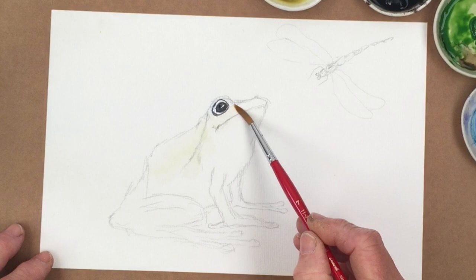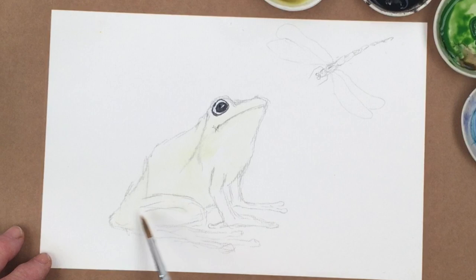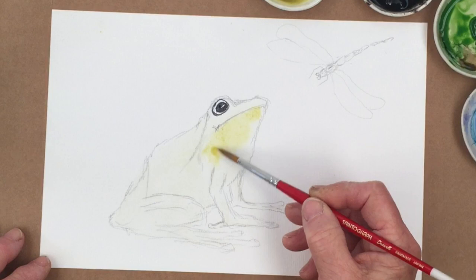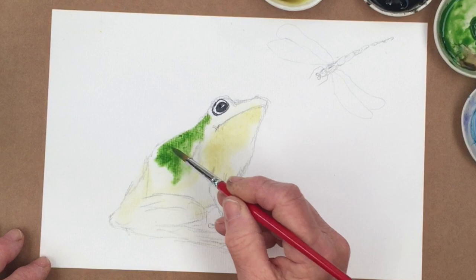I'm going to wet the frog and go over the whole thing, then drop in some green and quinacridone mix. There's more yellowy around this area here so we'll probably put a little bit of that in here mostly first of all, and then I'm going to go for the green on his back — just encourage that down, let that run a bit. He's probably got some on the top of his nose and down into his legs.